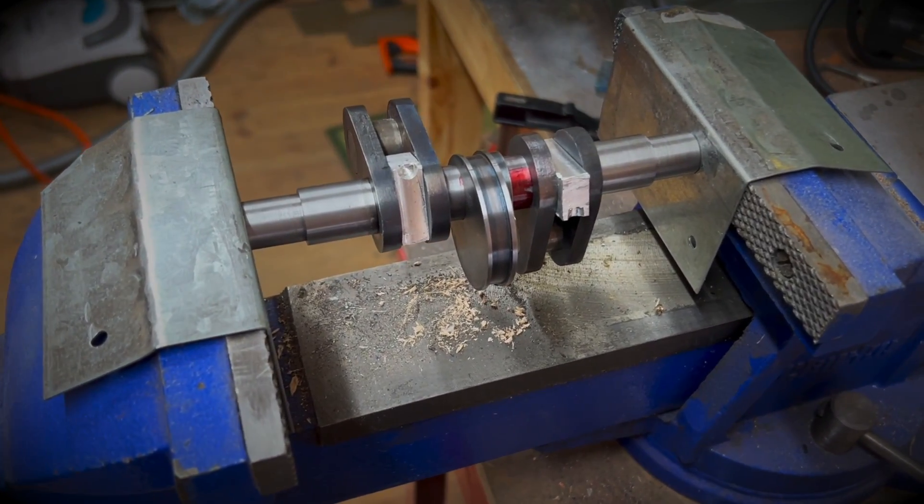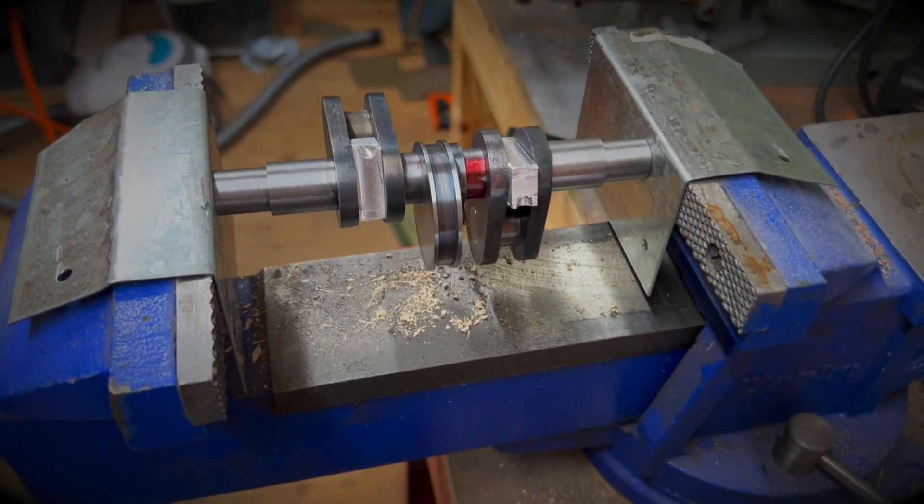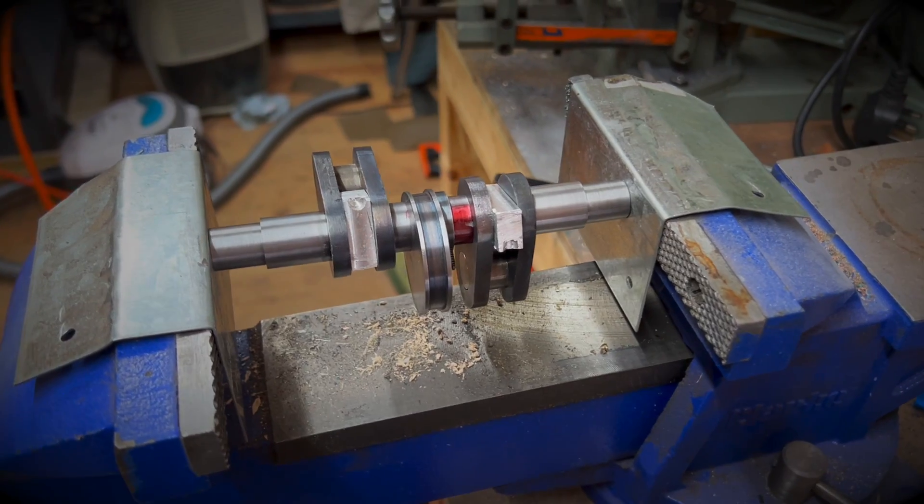We're heat shrinking these in place and I think it's about as good as it's going to get. Well good morning and welcome to the workshop. You might be forgiven for thinking that I'd given up on the five inch gauge locomotive — certainly it felt a bit like that at times — but actually I really just needed to take stock, take my time and get that crank axle rebuilt.